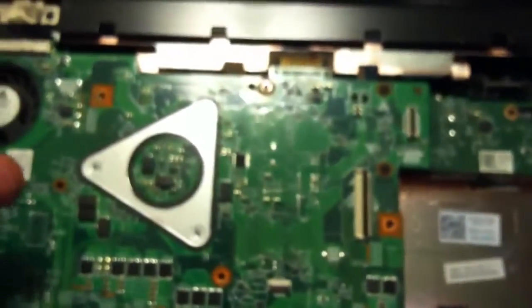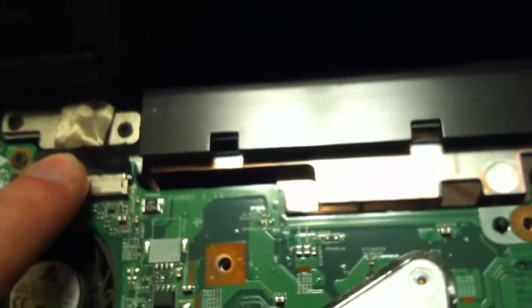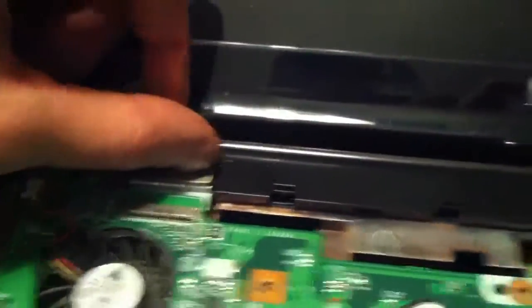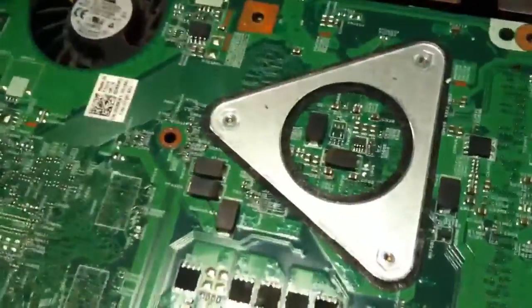So you have five screws to remove. You also need to remove this connector here — that's for your screen. You have to undo these two screws here, and this screw and this screw — the hinges for your monitor — in order to get the bracket out from underneath that holds the processor fan, in order to pop this motherboard out.